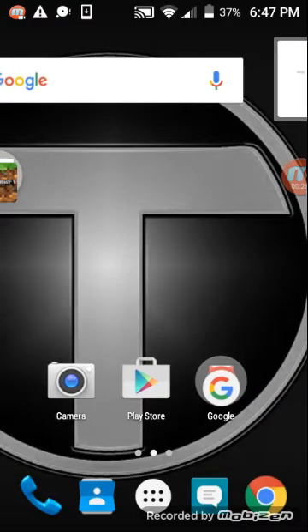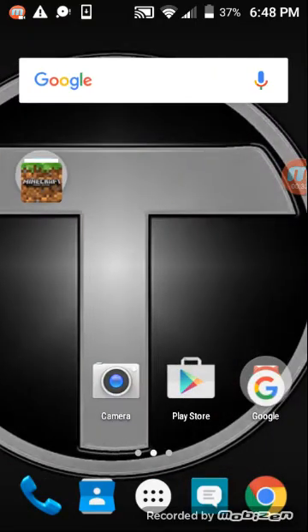This will be working on Android and iOS. So you guys have to have Chrome for this. So have Chrome.